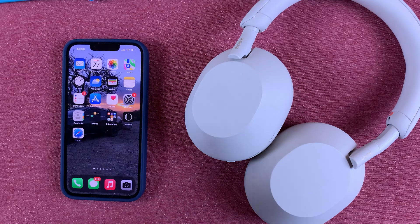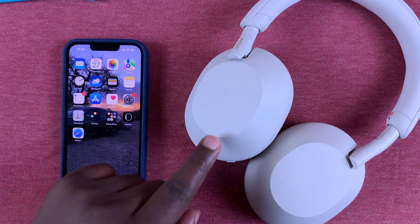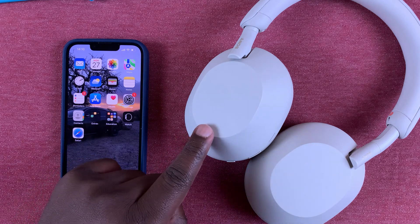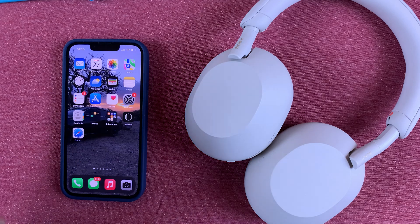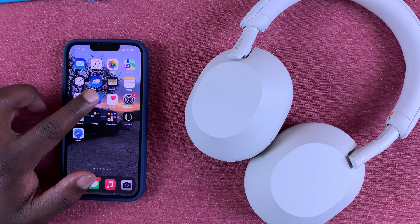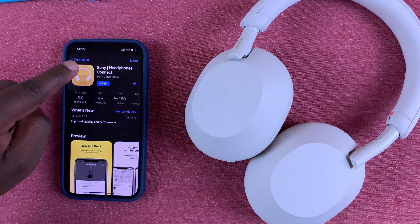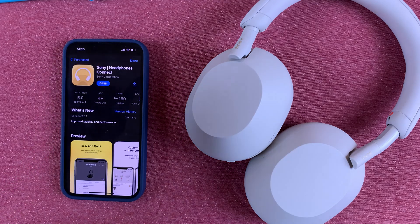What's up guys, today I'll be showing you how to update the firmware of your Sony WH-1000XM5 wireless headphones. Make sure the headphones are connected to your phone, then go to your respective app store — either Android or iOS — and download and install the app called Sony Headphones Connect.